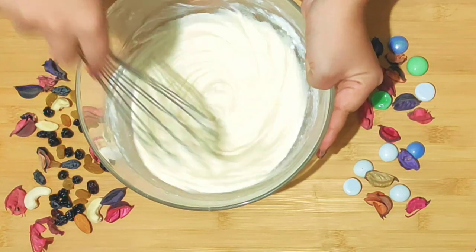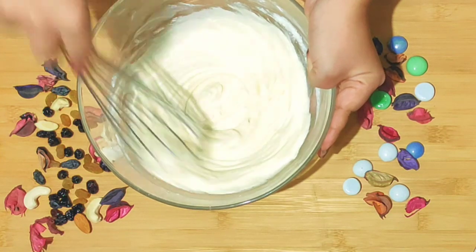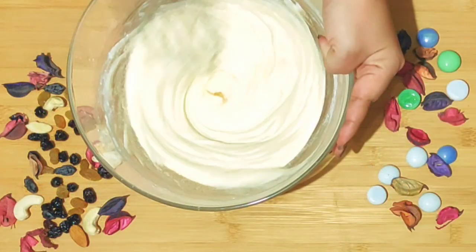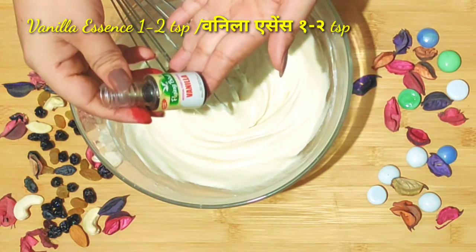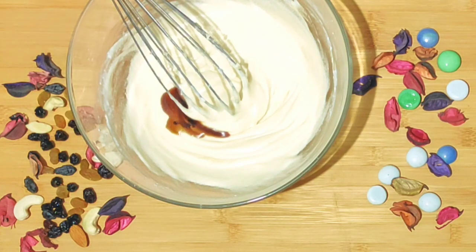Many people mix all the wet ingredients together first, then add the dry ingredients to make the cake, but that method results in a cake that is not soft. That's why I mix the butter and sugar together first. Then we will add vanilla essence and mix it well.